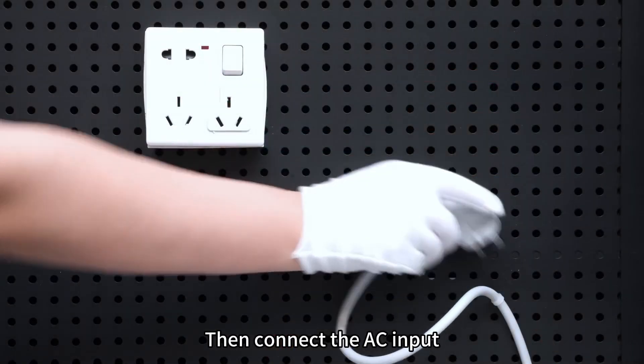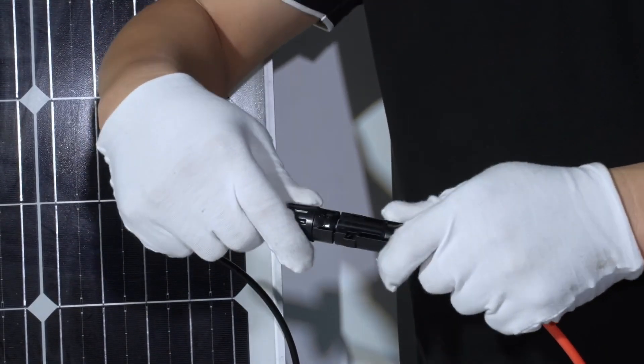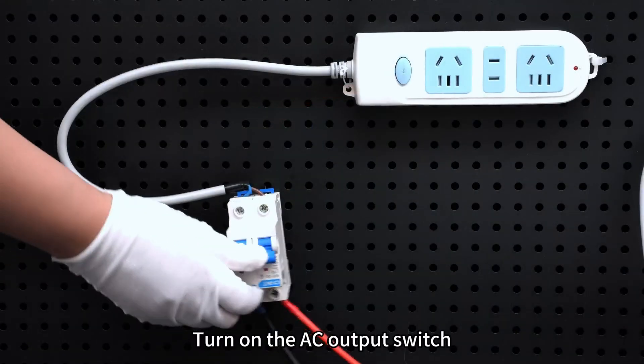Then connect the AC input. PV input. Turn on the AC output switch.